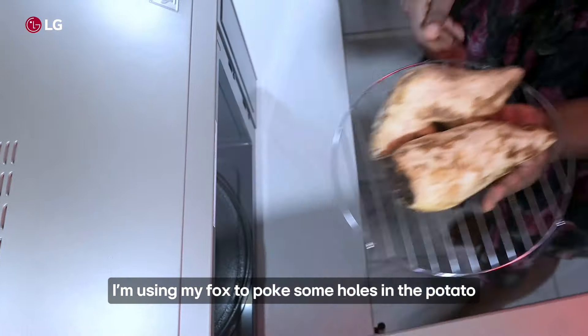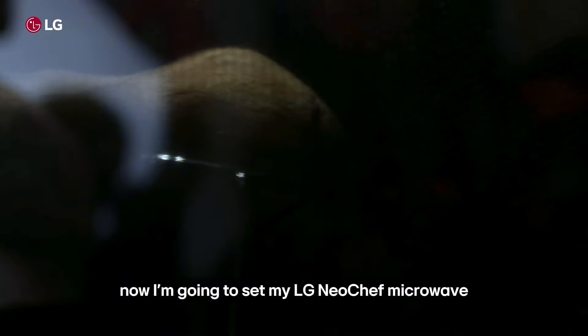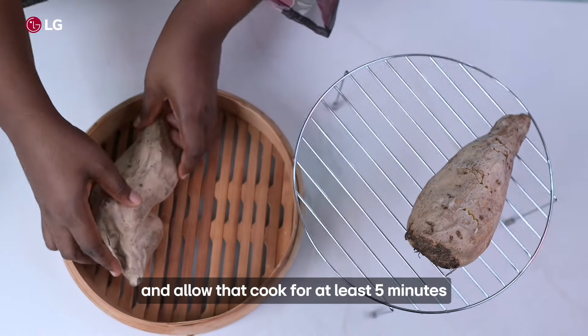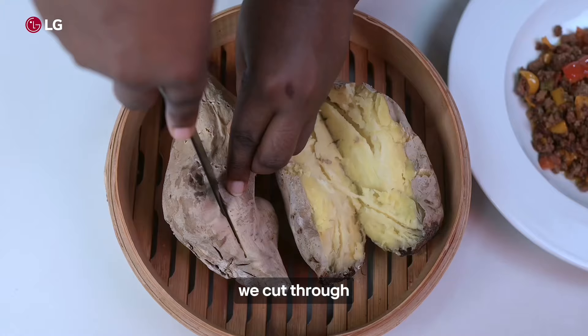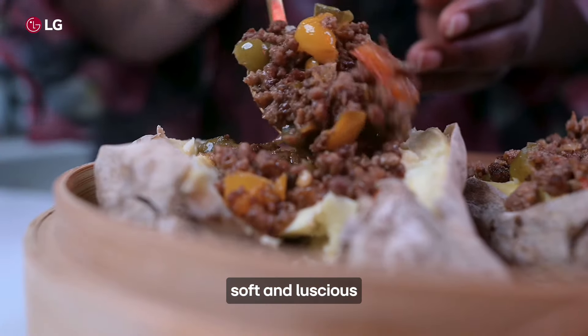I'm using my fork to poke some holes in the potatoes so that I can let out steam while it cooks. Now I'm going to set my LG Neo Chef microwave to the cook function and allow that to cook for at least 5 minutes. This is what we have — cut through and your sweet potato is thoroughly cooked, soft and luscious.